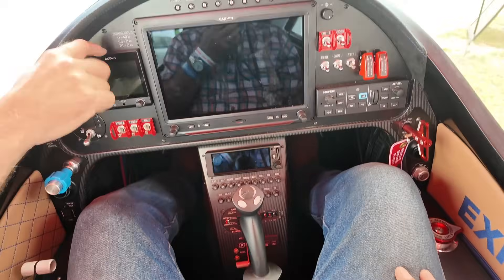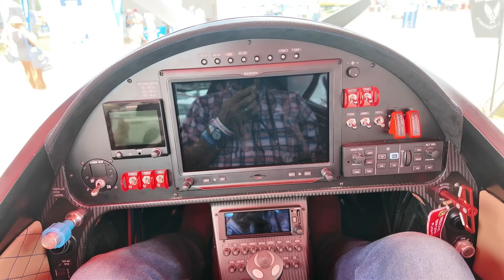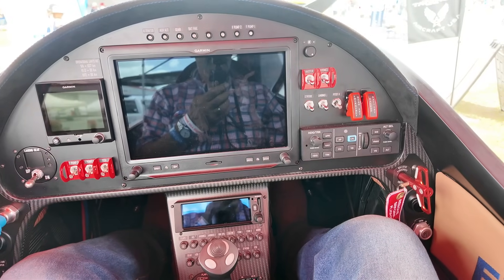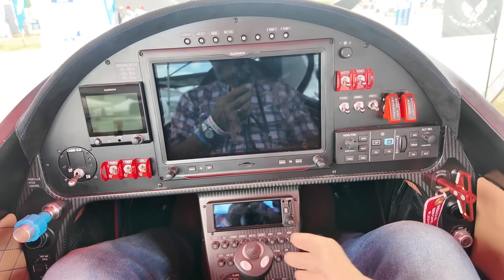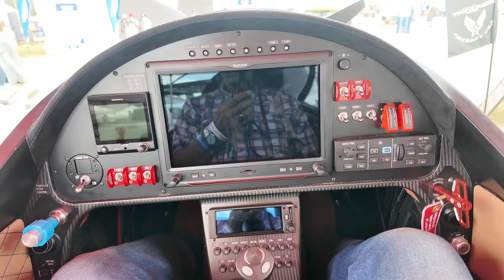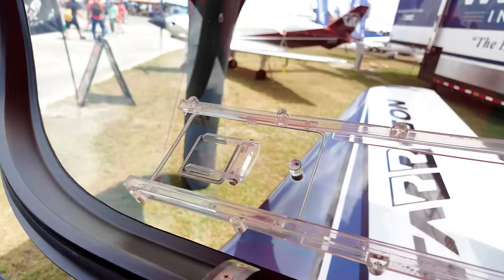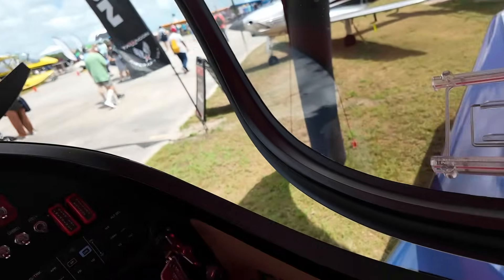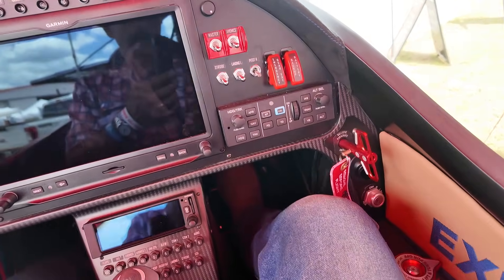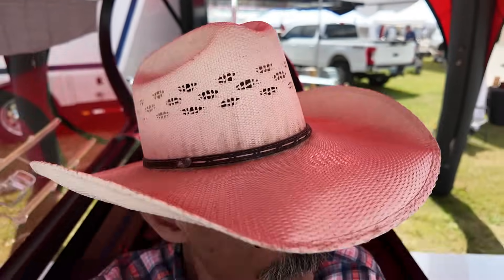If you lose your primary flight display, you have your secondary backup. All the displays are interconnected, so your backseater can run the radios, control the autopilot, change barometer settings, and do all the navigation from the back. We have emergency gear switch levers in the back, so if the front seater is incapacitated, the backseater can get the gear down and land the airplane safely — they can't control the prop or flaps, but they can land it. We've got dual parachute handles front and back, and an emergency parachute in the back.